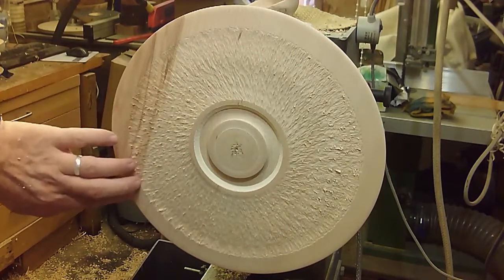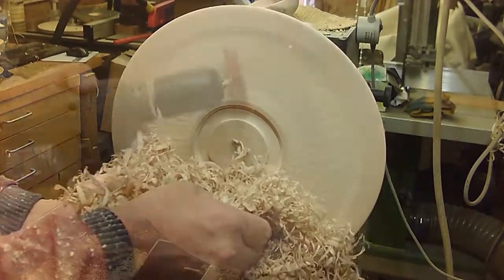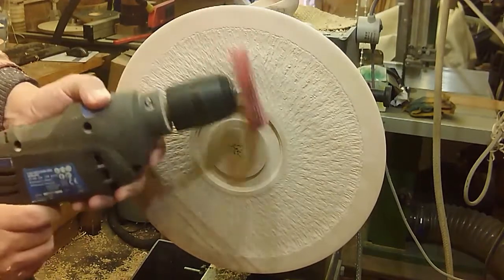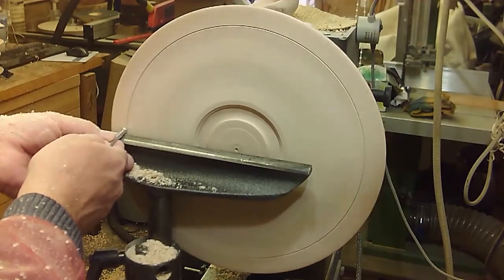Quite a lot of tearout to begin with, which looks like it's going to be a rather messy job, but a bit of burnishing with some of the shavings and then a rotary rasp, a nylon coated brush with some abrasive in, and then I'll use a point tool just to define the edges of the texture.